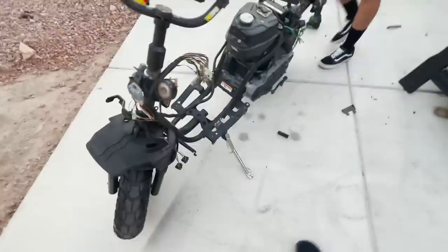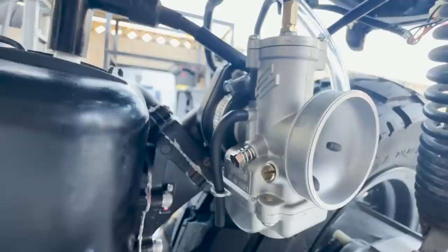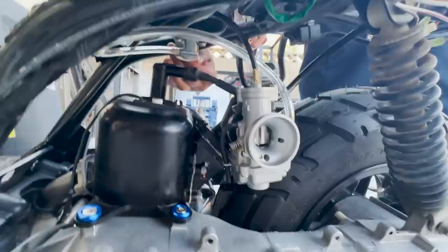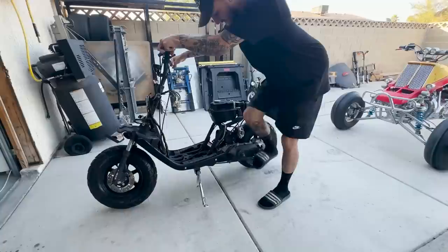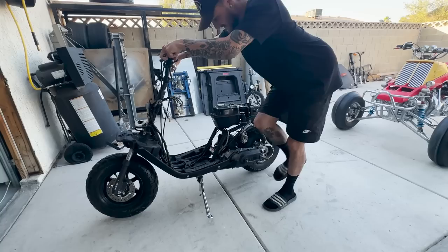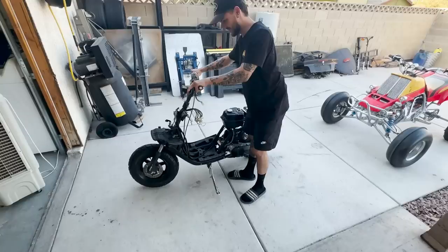I also do a little tack weld on the end so the kickstand stops sooner and doesn't hit the kicker case. Bars on there, stem on there, wire harness ran, new tire on the back. We're about to throw the pipe on — carb's all on, everything's plugged in, fuel lines done. Fuel's in there. We're gonna start it — hold it, hold it. We're gonna give it a little prime — low prime time. We're gonna heat cycle this thing.